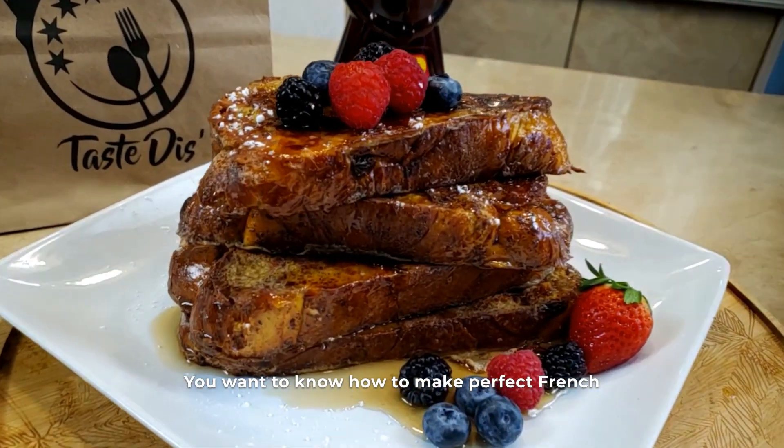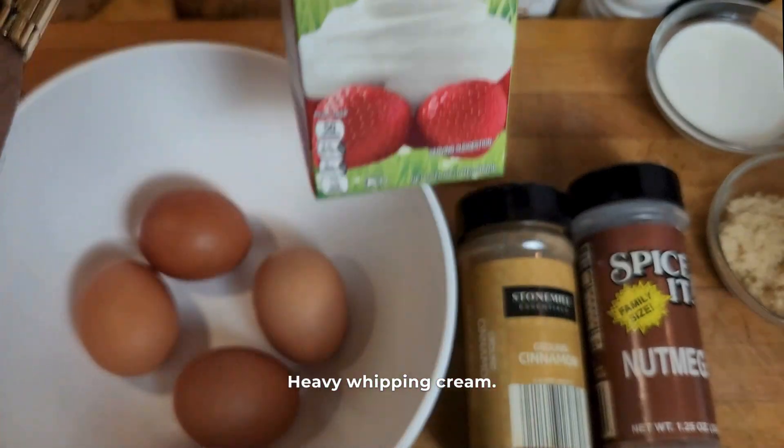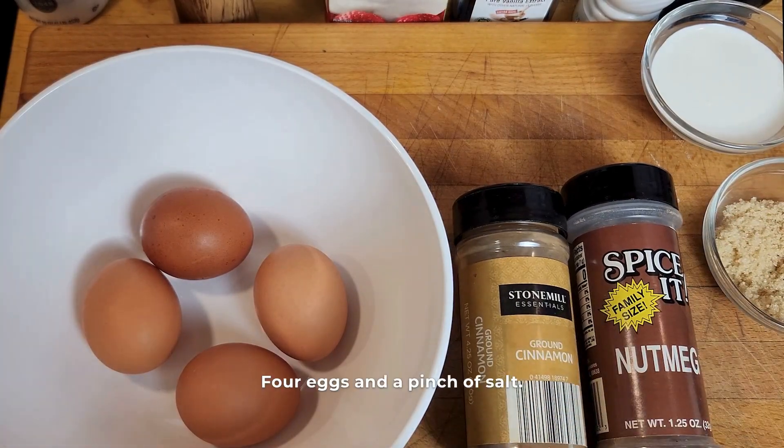Yo, you want to know how to make perfect French toast every time? Here's what you're going to need: heavy whipping cream, brown sugar, nutmeg, cinnamon, four eggs, and a pinch of salt.